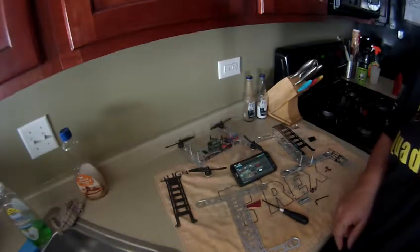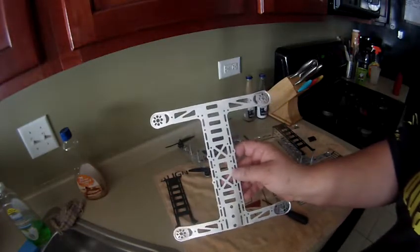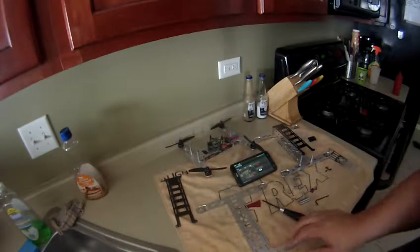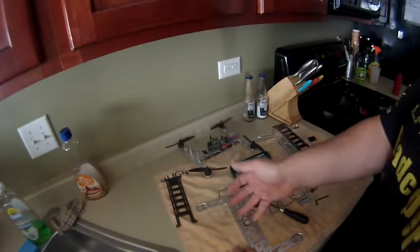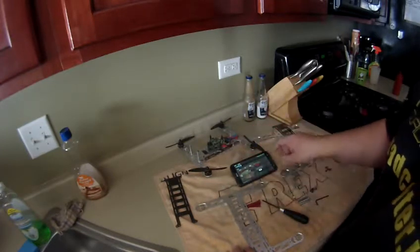Hey guys, just a quick build video on the new MIDI Metalhead FPV quadcopter frame. Just to show you the assembly time on the frame. It's like less than two minutes — we're going to find out right now.